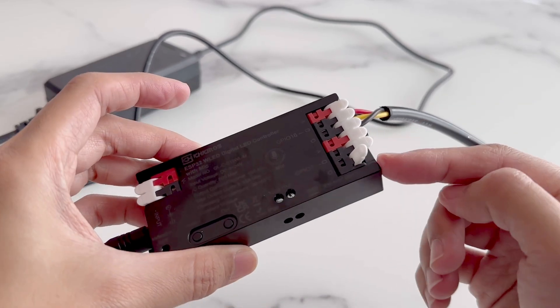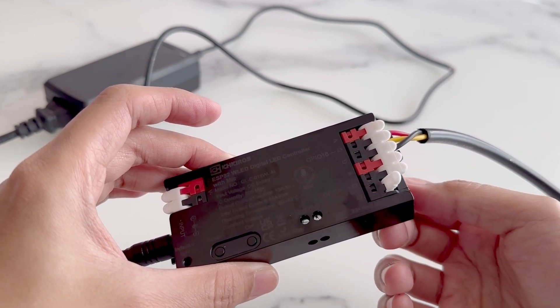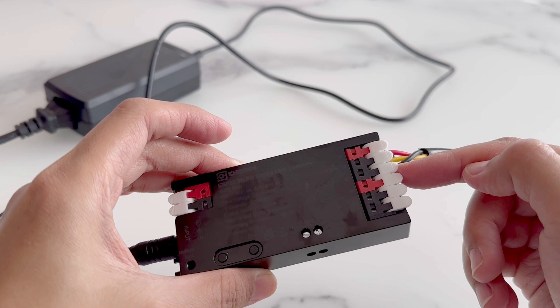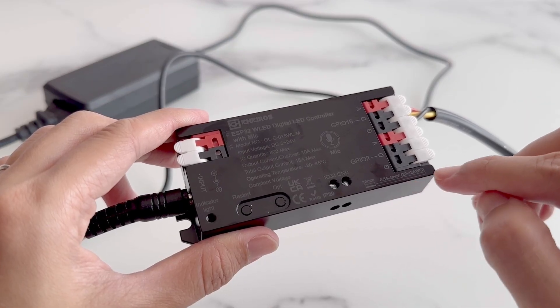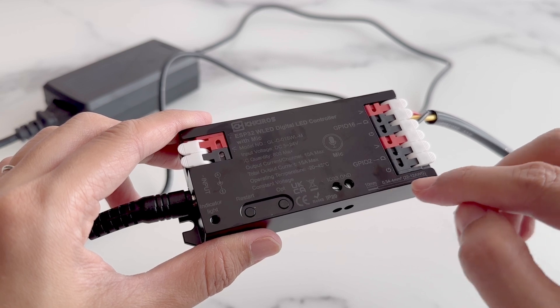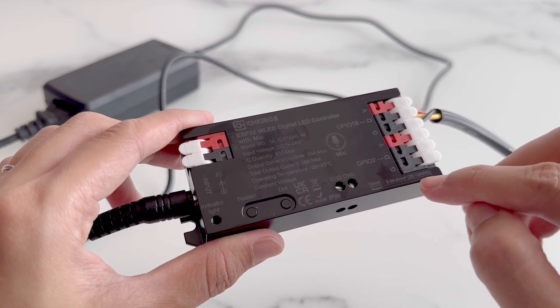These plastic terminals open up simply by lifting them up. This makes it super easy to wire up our pixels. For this we have ground, data, and power. We also get a wire length cutting guide on the bottom corner. We can use this to know how much wire should be exposed for the quick connect terminals.